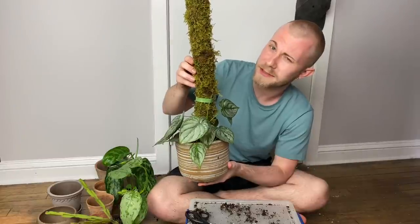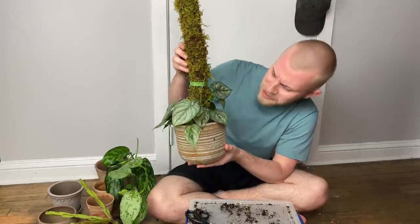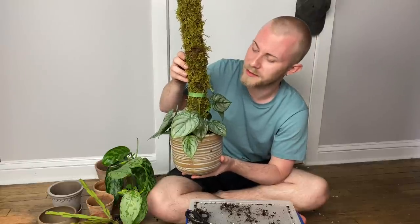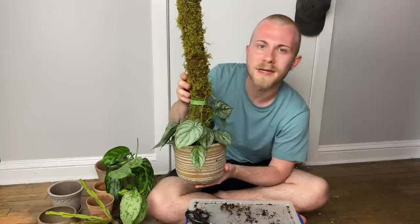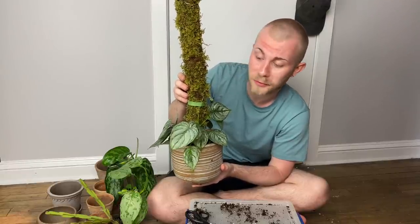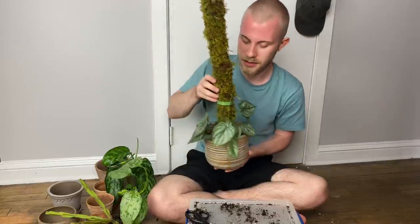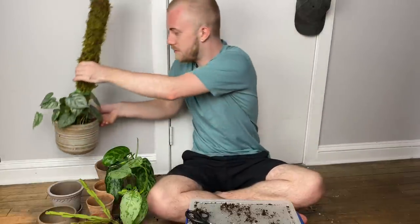We're all done potting our Philodendron brandtianum, and it looks so good — it looks really natural in this pot with this moss pole. It's going to take a little bit of time to grow up this moss pole, but I'm really hoping that it will really like the east window it's growing in and the foliage will get bigger and not smaller like my other Philodendron brandtianum.